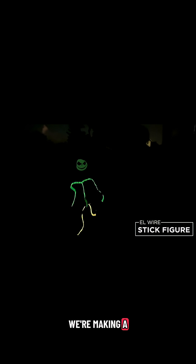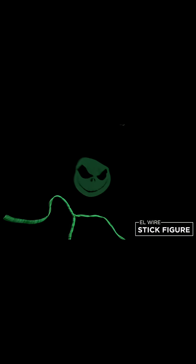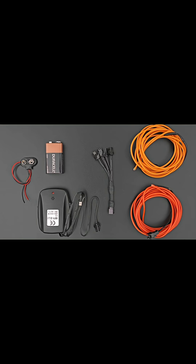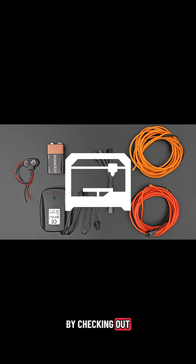Hey, what's up guys! In this project we're making a light-up stick figure costume. We used EL wire to create a simple glowing skeleton. EL wire is flexible and comes in different colors. You can get the parts to build this project by checking out the links in the description of this video.